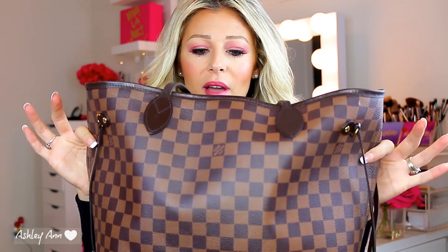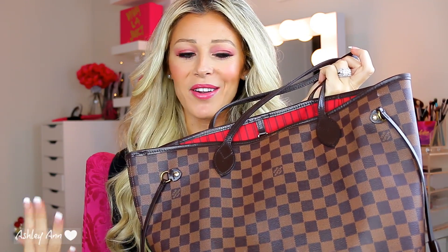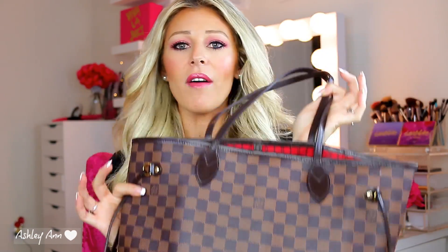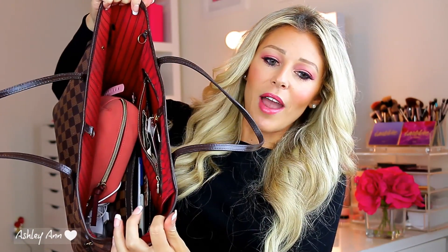First off, I just wanted to quickly mention my handbag. You guys have probably seen this in many of my videos — this is the handbag I use pretty much year-round. It is a Louis Vuitton Neverfull MM in the Damier print. I've had this bag for about four years. It's such a great bag — if anything gets on it, you can wipe it off and it looks brand new. I can fit anything in it, and it doesn't have too many compartments, which is great.